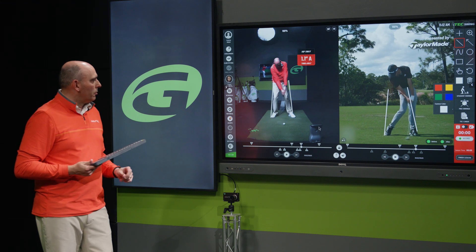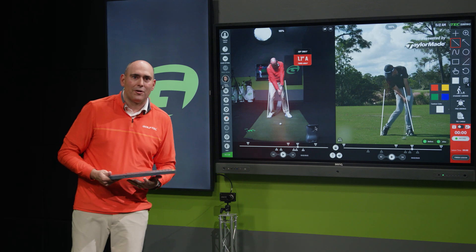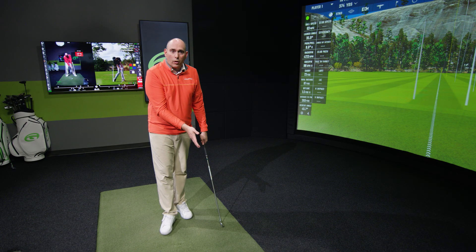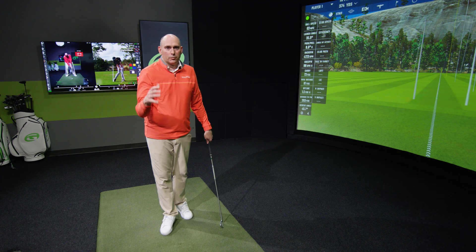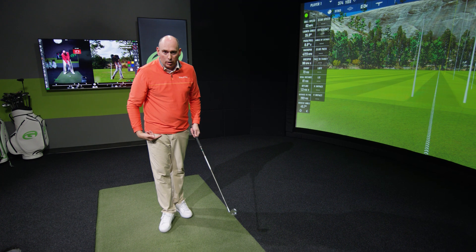Let's take a look at the mat and start working on some exercises that are going to help us move that low point out in front of the golf ball. To move the low point more forward, which helps us hit pure, rock-solid golf shots, we have to identify where our hips are in space.